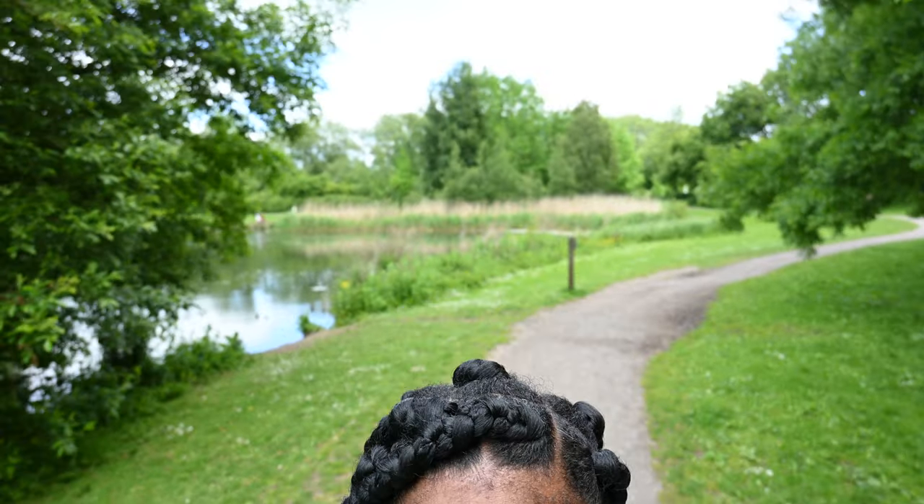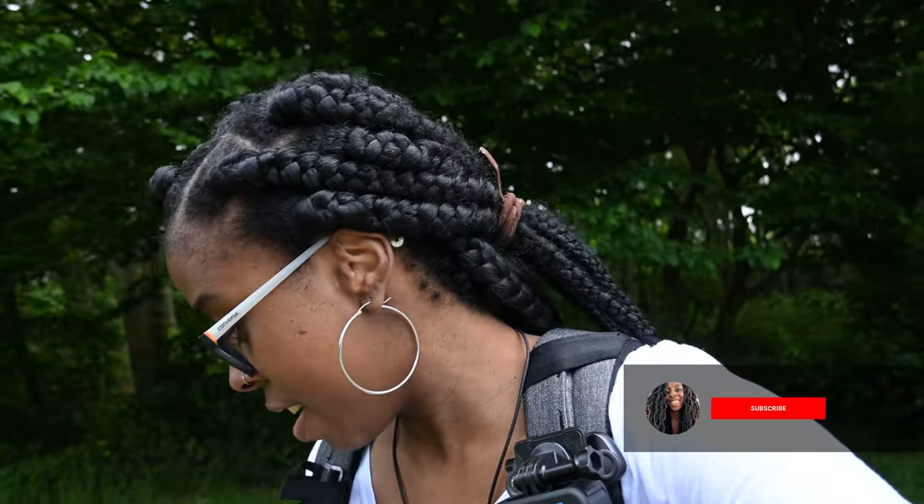That leads me on to the next thing, which is autofocus. The autofocus is really good — I've got it on tracking at the moment, it's tracking my face, and if I just kind of move around it does a really good job. Really impressed with that.